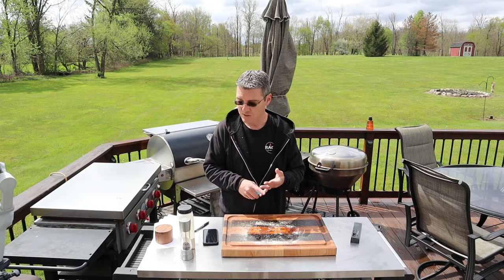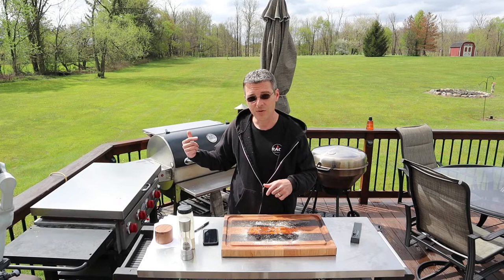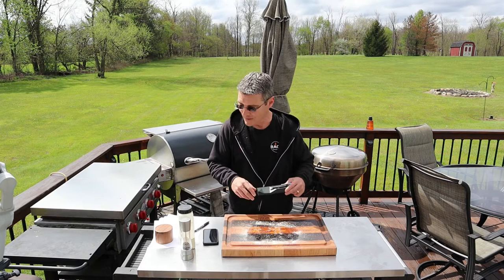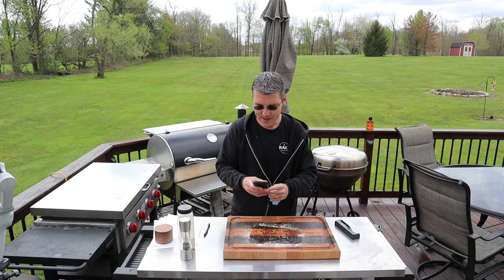Let's talk about the features. Max internal temperature is 212 degrees Fahrenheit. Max ambient temperature — the temperature of your grill itself — is 572 degrees Fahrenheit. The base itself is magnetic, so you can stick it right on your grill, which is nice. Some of the competition doesn't have magnets in them like that.